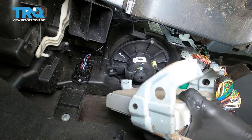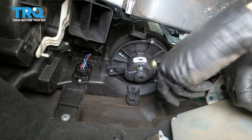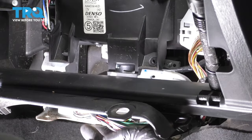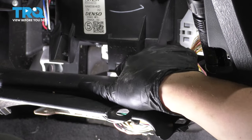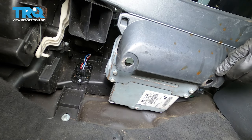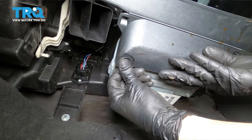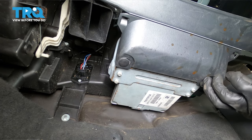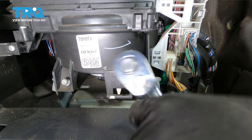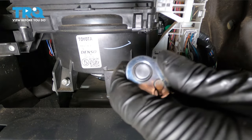Now we can grab the car's computer and put it back. Make sure that this tab over here lines up with that slot — it needs to slide in there first, and then up. When you slide it up, this hook over here will grab in and basically secure it until you bolt it on. So that we can be done under here, let's put this cover back and put the two push clips back in. With those secured, thread in these two screws that secure the rest of the bracket for the computer and make them nice and snug.